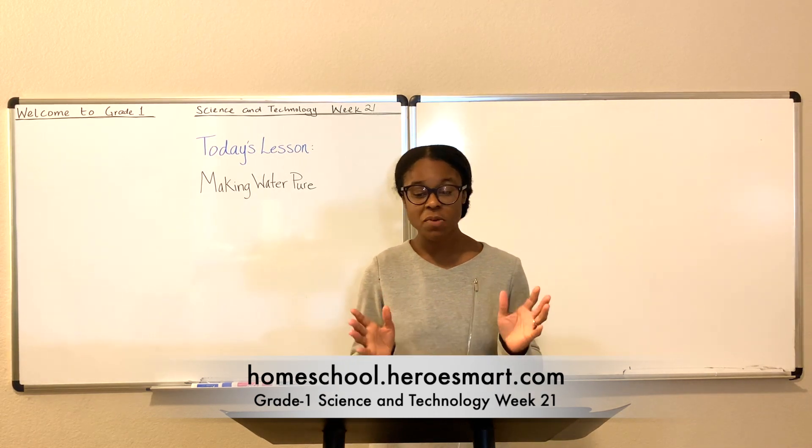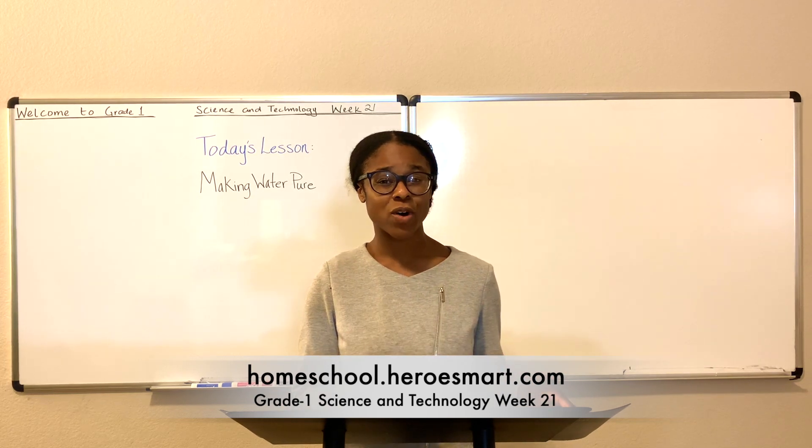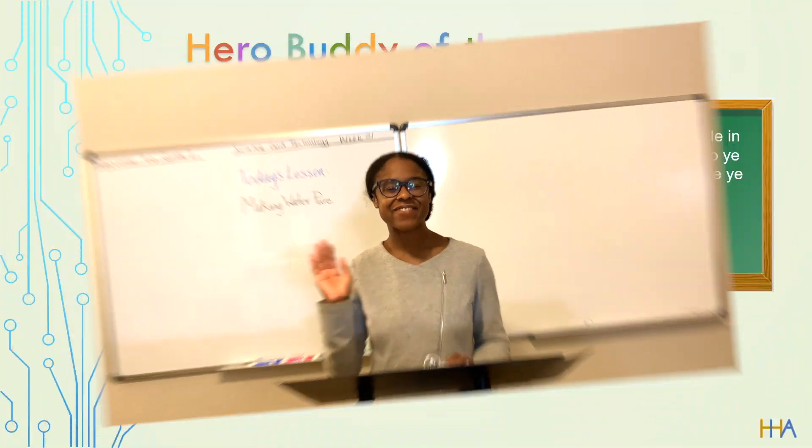But until then, thank you so much for coming to class and being a part of today's lesson and learning six ways to make water pure. Until next week, God bless.